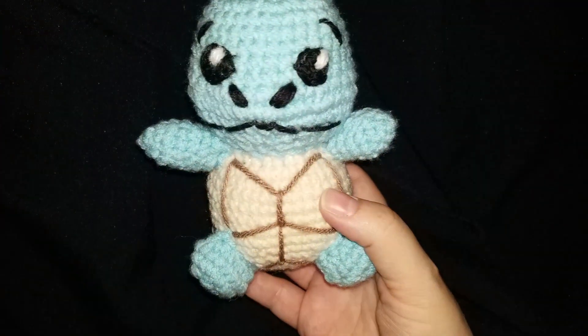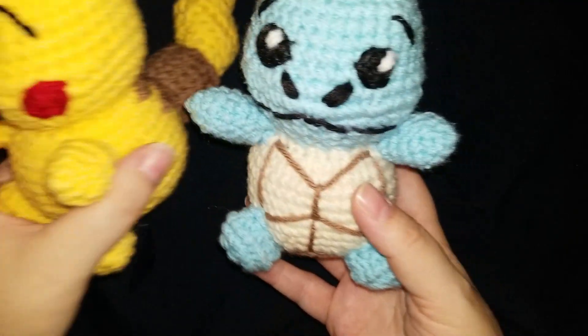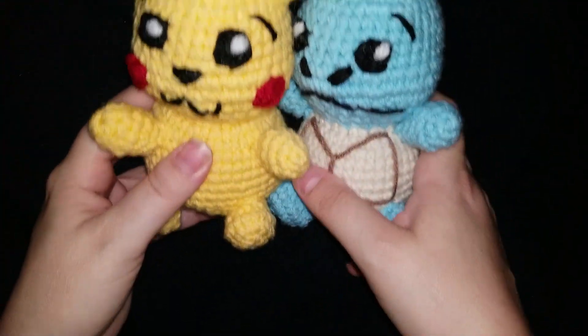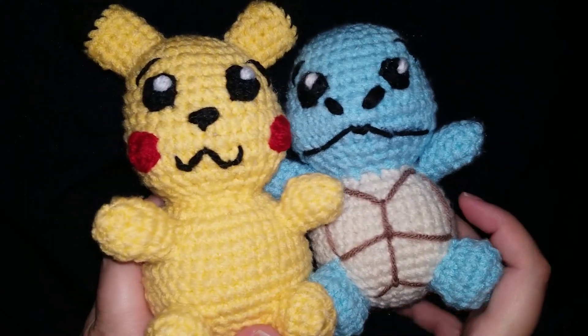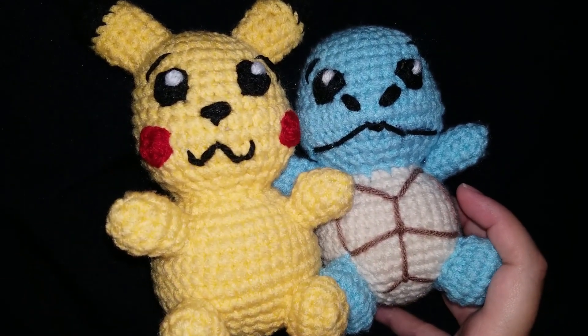Welcome back to All the Crackers in the Box. I'm going to introduce you to Squirtle and his really cool friend Pikachu — they are done, they're finished. So let's talk about them for a few minutes. So glad you're here today.